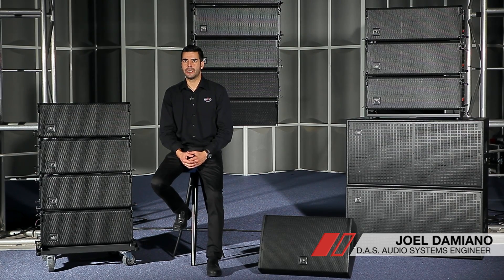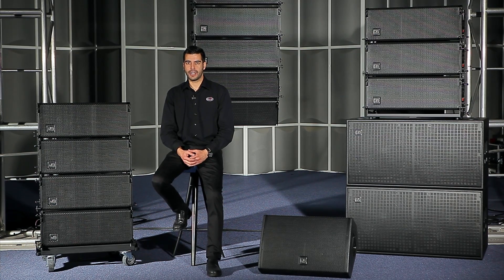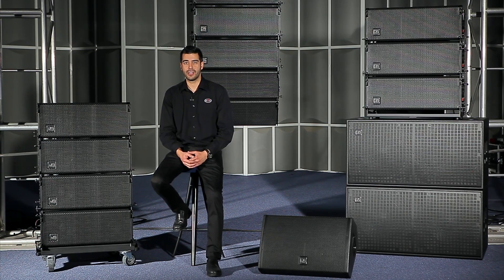Hi, I'm Joel Damiano, Systems Engineer at DAS Audio. Today we are going to talk about the new Event series that puts the world-acclaimed DAS performance at your reach like never before.